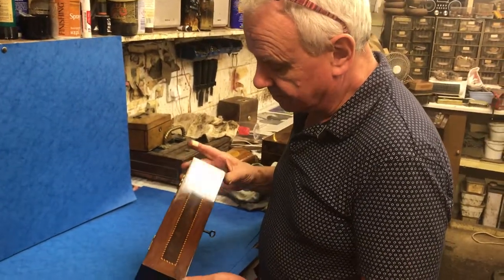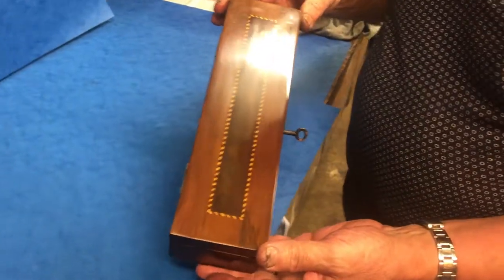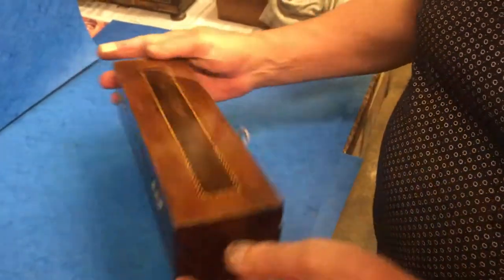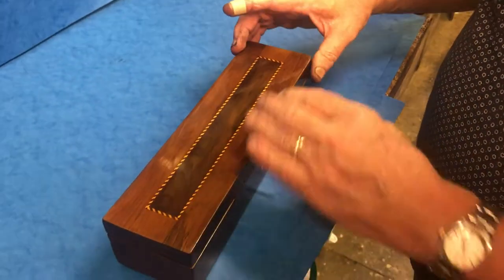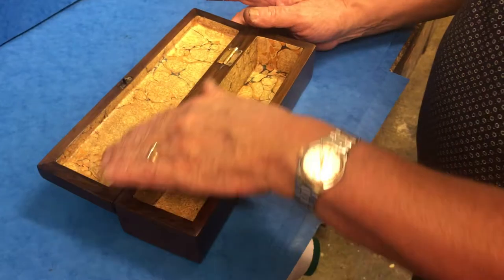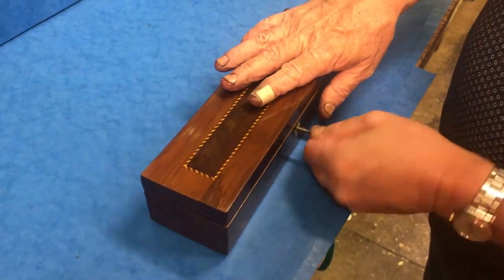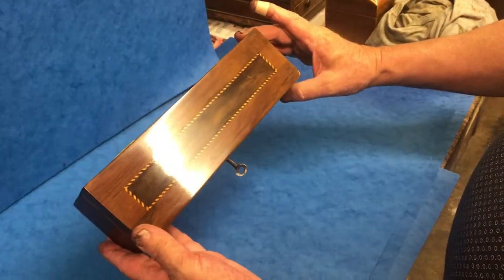This is a lovely little Irish glove box, or could have been a pen or pencil box. It's arbutus, which is like an Irish yew, and it's in lovely condition. It's got this nice herringbone stringing — boxwood stringing on the top. We've relined the interior and it's got a working lock and key. It's a lovely little box in beautiful condition.